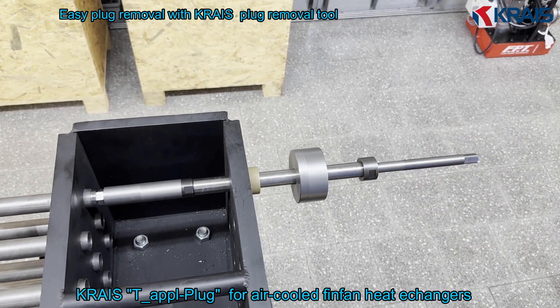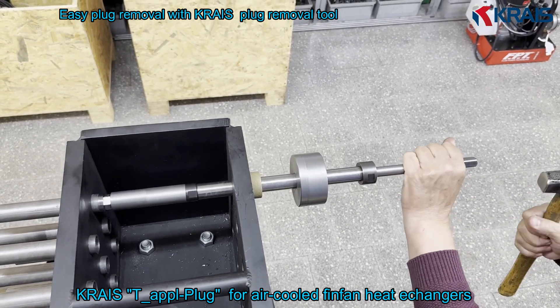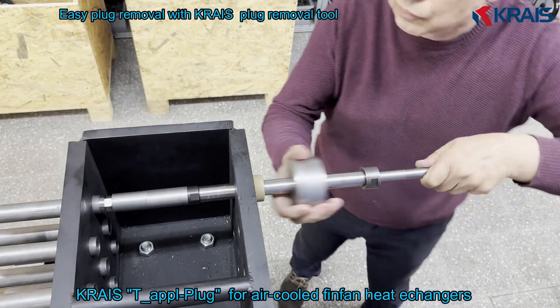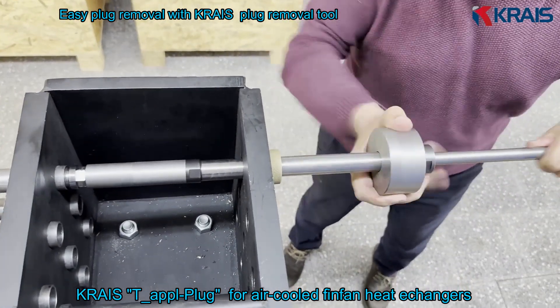A few gentle, well-placed taps using the ball-peen hammer and the plug disengages without resistance. This safe and repeatable removal method preserves the integrity of the tube and allows for future repairs or replacements.